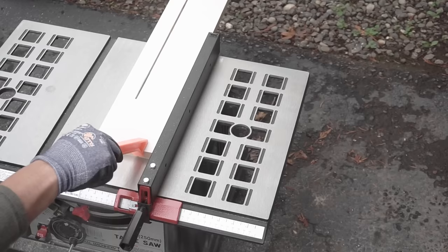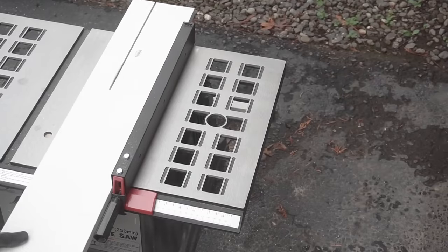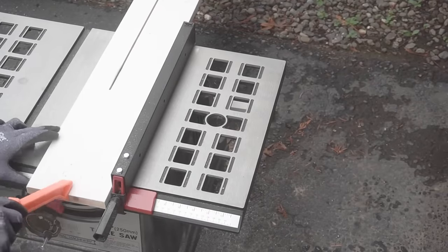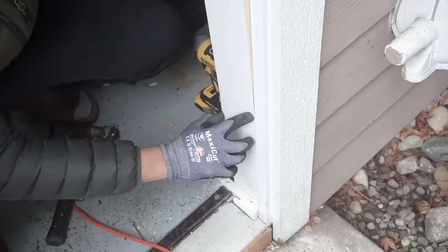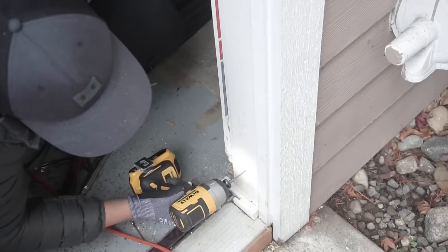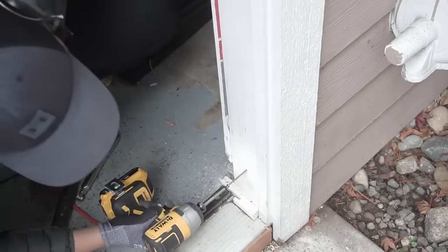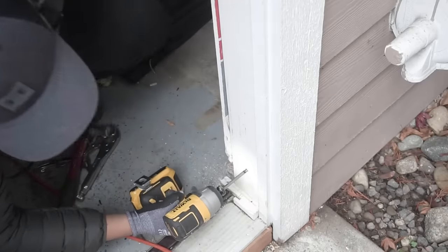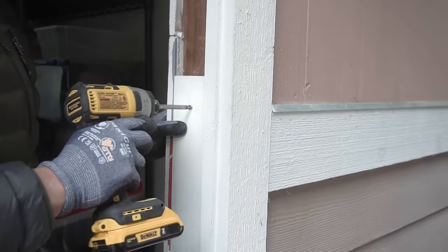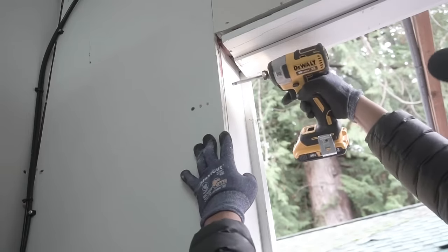I'm going to fill the void with solid half-inch wood that I'm cutting with my table saw. Now that I have that cut, I'm just going to place it in - this is going to act as my filler. I'm going to screw it in; make sure that you drill pilot holes first before you nail in the screws, because if you don't you'll end up cracking the wood. I'm using two-and-a-half inch general purpose wood screws, screwing from top to bottom and middle.